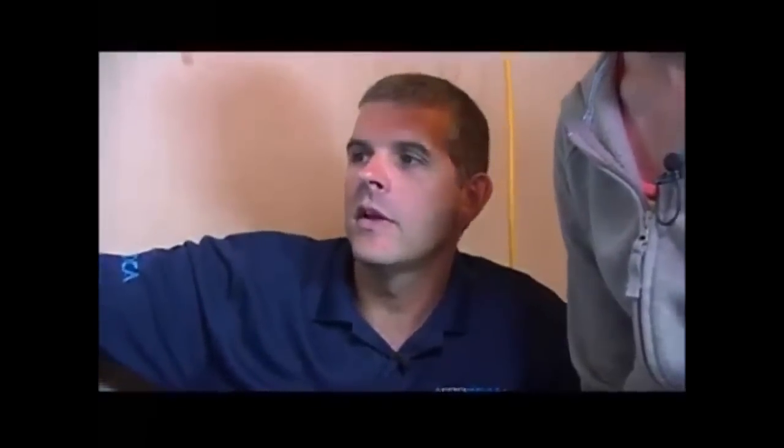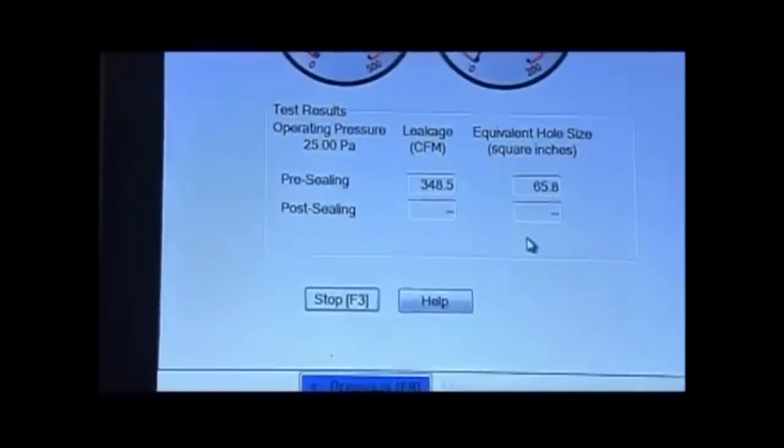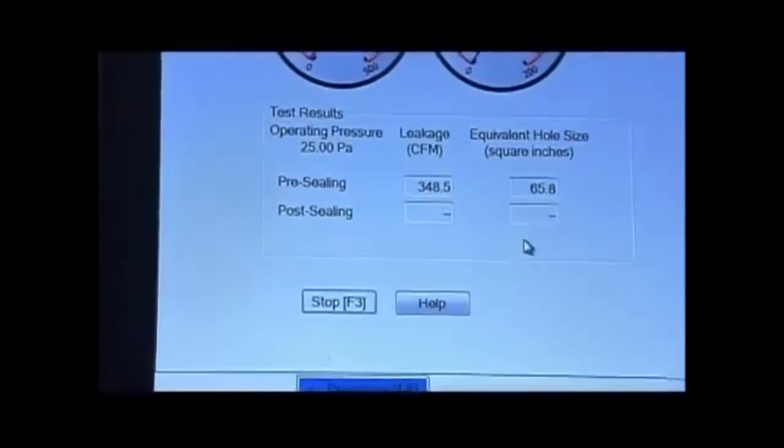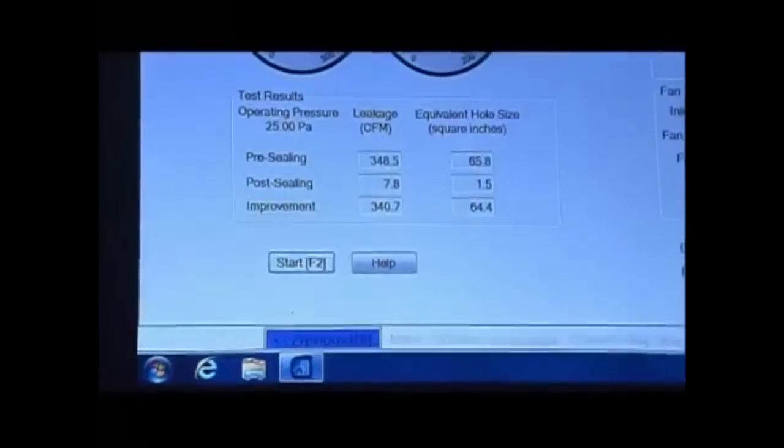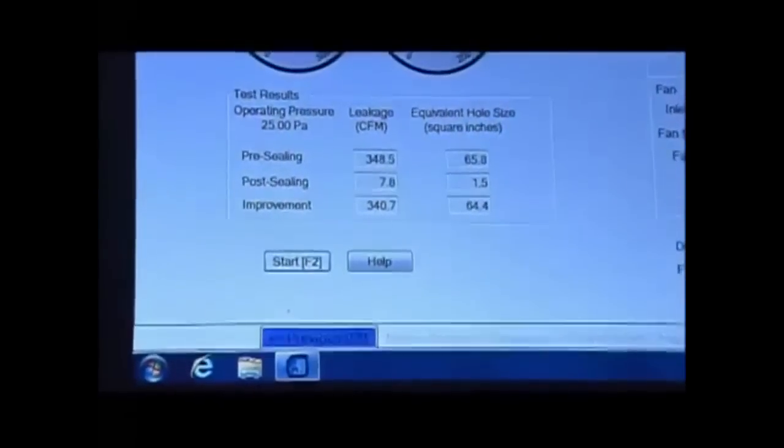We're done and now doing a post-test. We've sealed the system and we're running it through a post-test just like we did in the beginning. When we initially started, we were leaking 348 CFM of air, which is equivalent to a 65.8 square inch hole. Post-sealing, we cut it down to 7.8 CFM of leakage, which is equivalent to a 1.5 square inch hole.